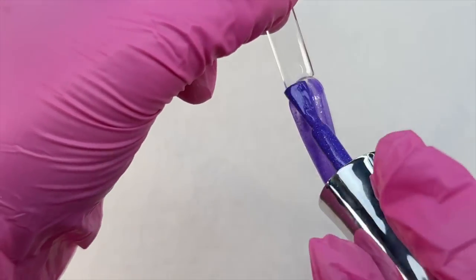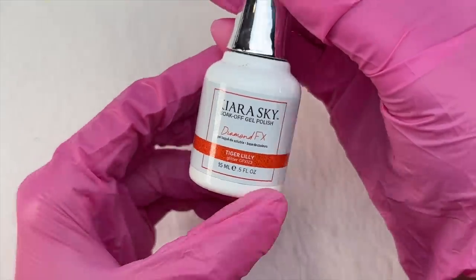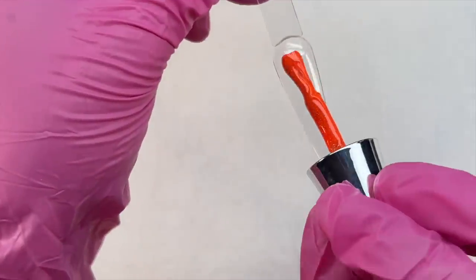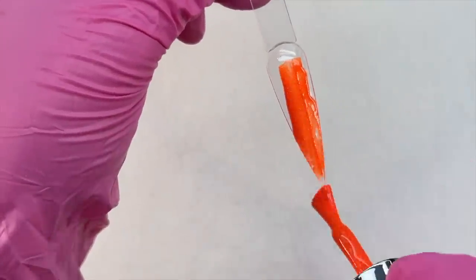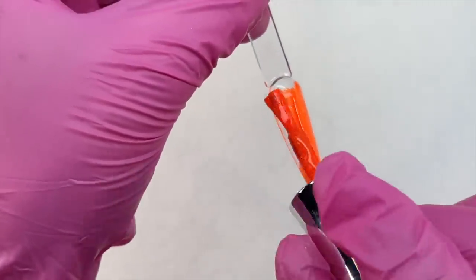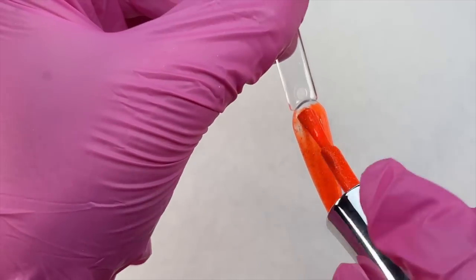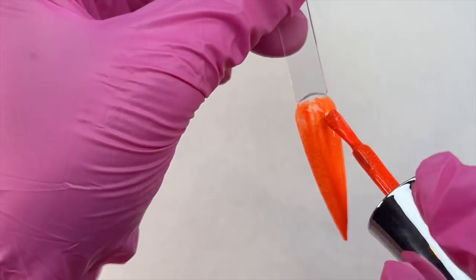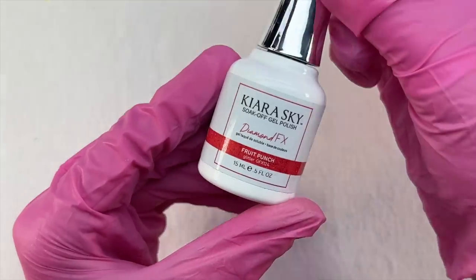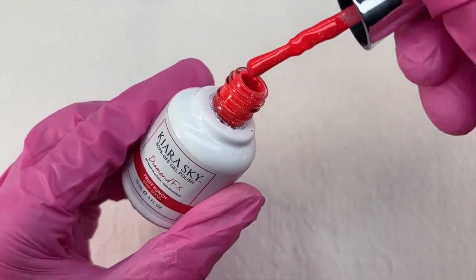I really feel you should treat yourself to these colors. They are a little pricey — Kiara Sky products are more on the expensive end — but they are really good quality. I do have one thing I want to mention, just to keep it transparent with you, because I always like to be honest if I don't love something about a product.